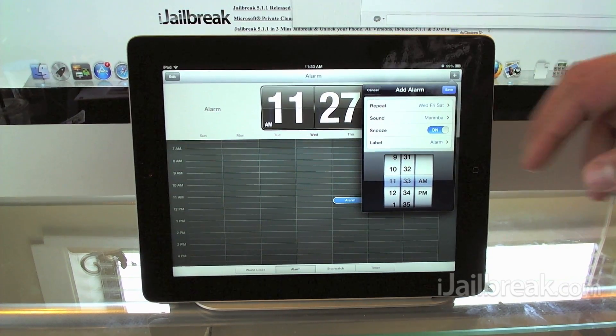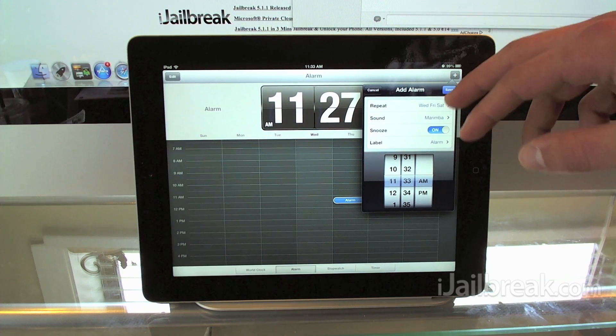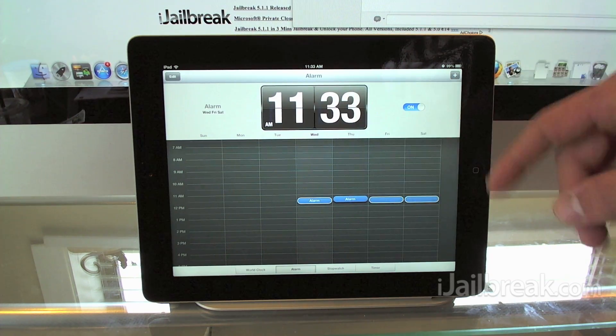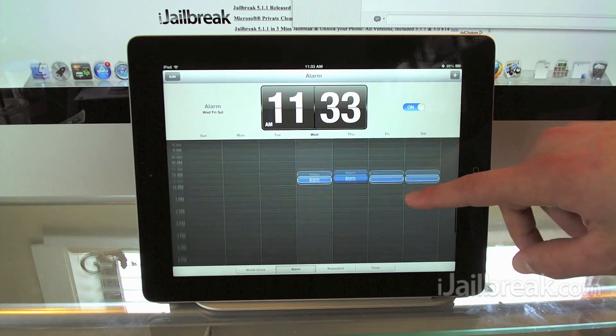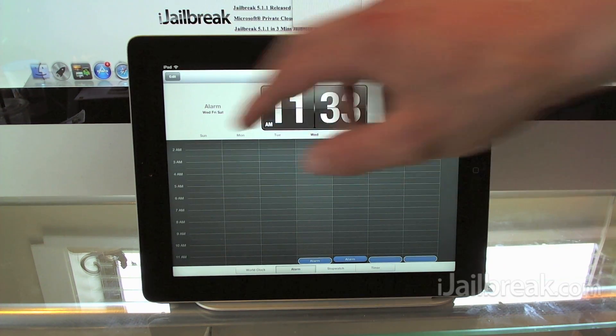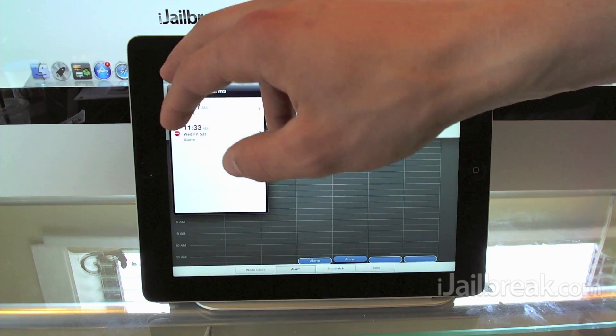We can enable snooze, and it's pretty simple — there's also a label that we can name our alarm. Once we add it, you can see it appears in a nice table listing all our alarms. Deleting alarms is simple too — just click the red circle on the side.